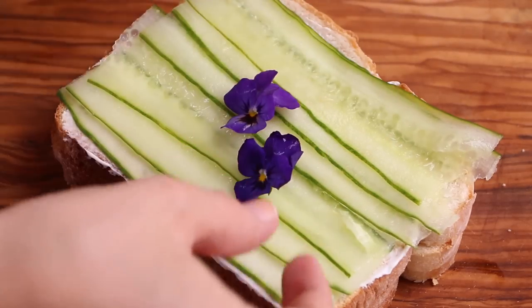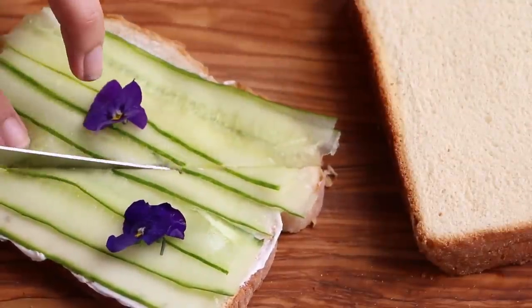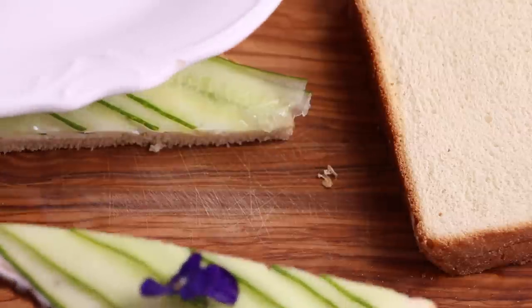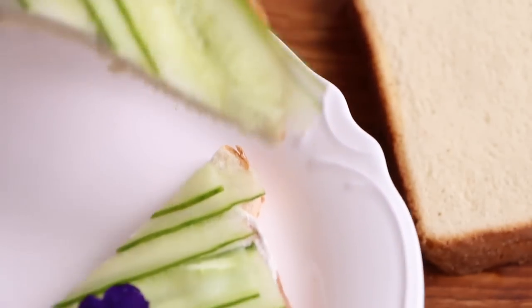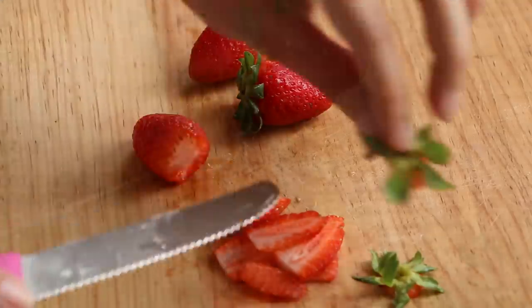And that's it! If you want a sweet version of this sandwich, use strawberries.